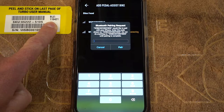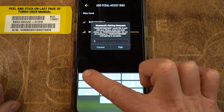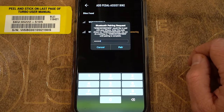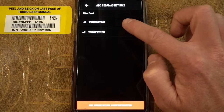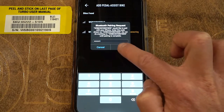The pin is represented by the BLE number, which is going to be on your serial number sticker, which should come either on the bike or in the owner's manual. If it's not in either of those places, call us and we can get it for you from the build notes. Here we're going to put in 119421, since that's the BLE number associated with this Specialized Turbo Levo. Back, plus, pair. 119421, pair.